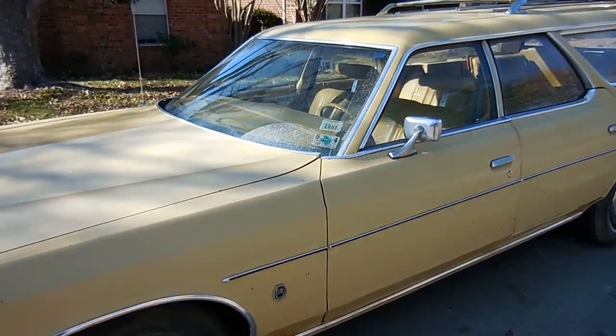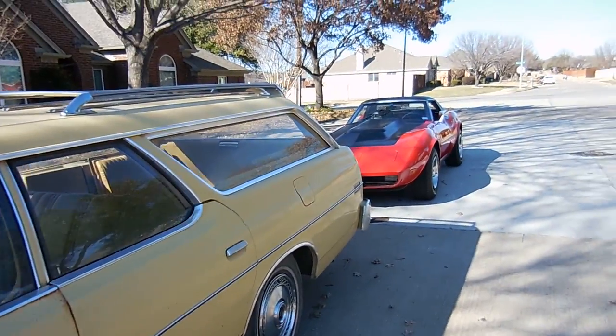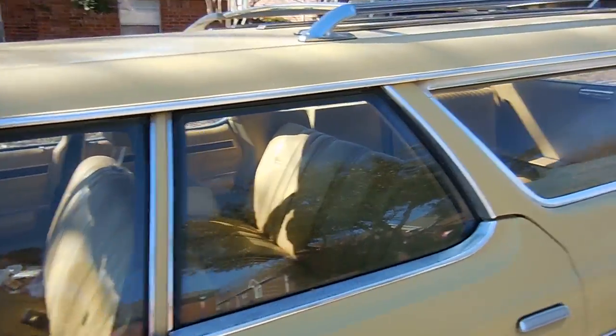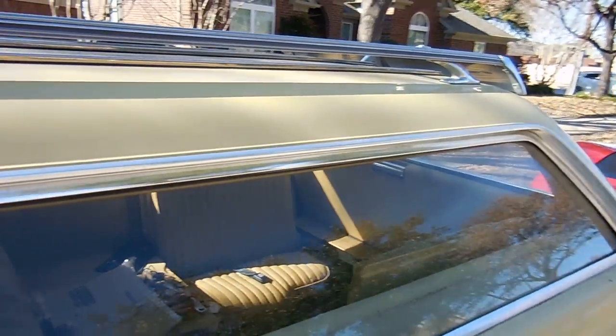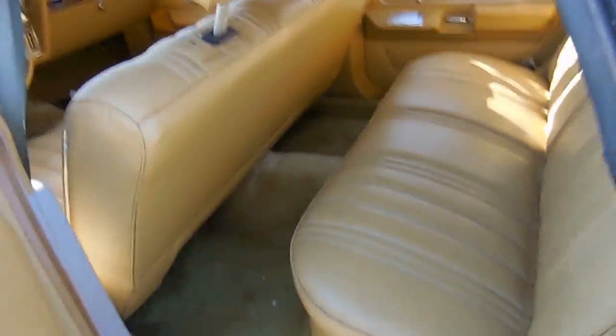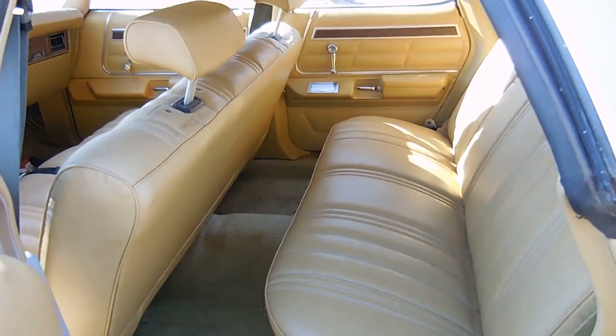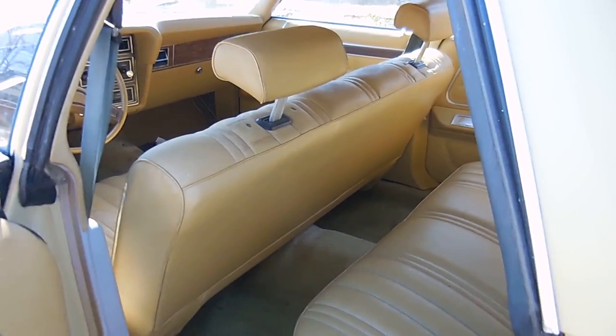It was last tagged in 2005. I've come here to work on it just a little bit while my friend's at work. The cool part about this car is the inside. Basically the only thing we're gonna have to do is the carpet, and that's it.